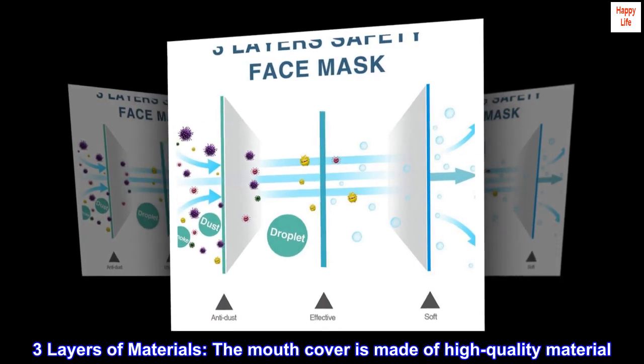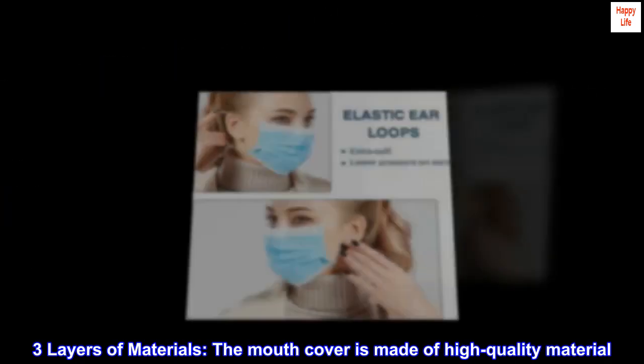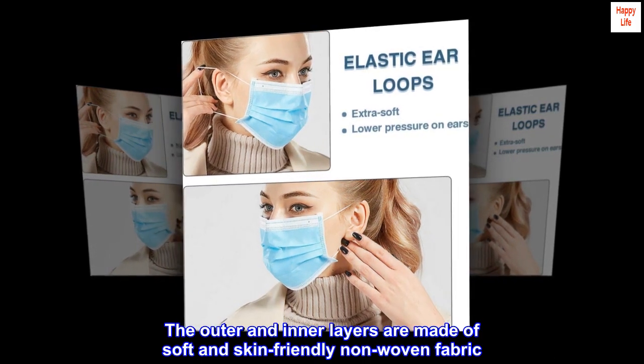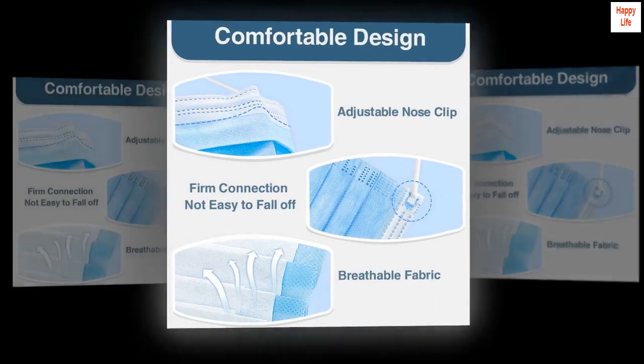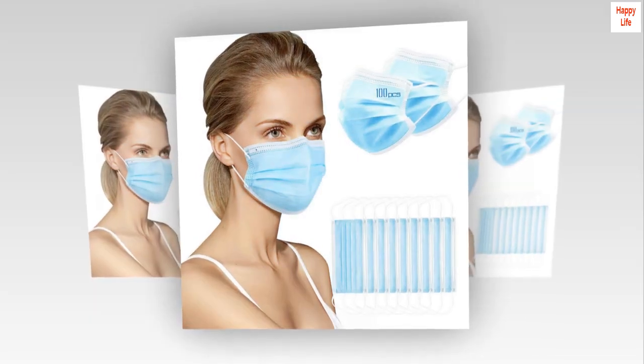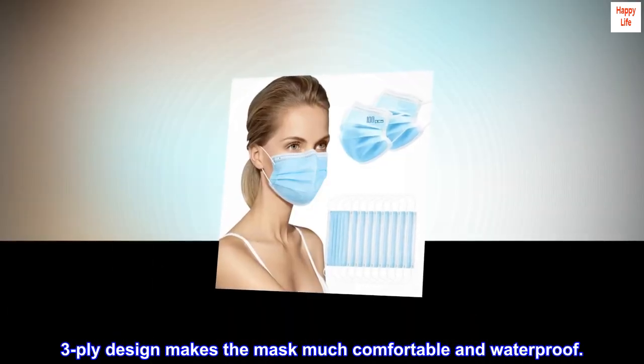Three layers of materials. The mouth cover is made of high quality material. The outer and inner layers are made of soft and skin-friendly non-woven fabric, and the middle layer is made of disposable melt-blown woven fabric. This three-ply design makes the mask much more comfortable and waterproof.